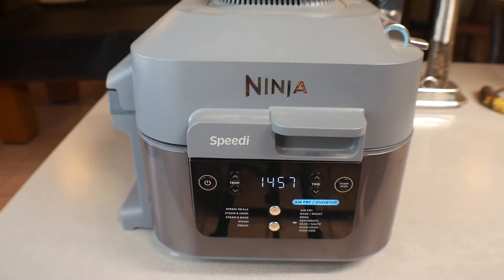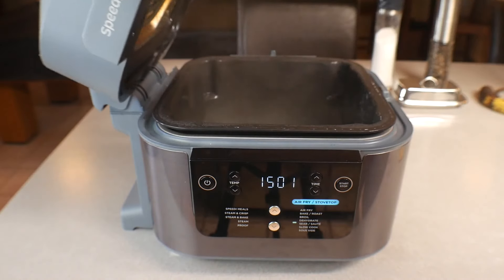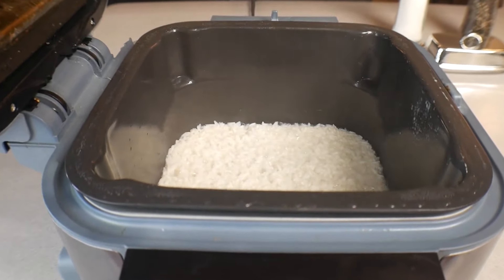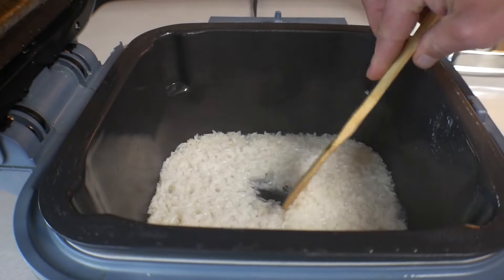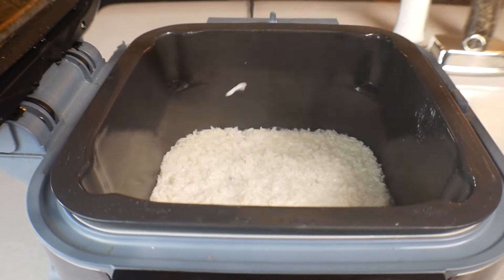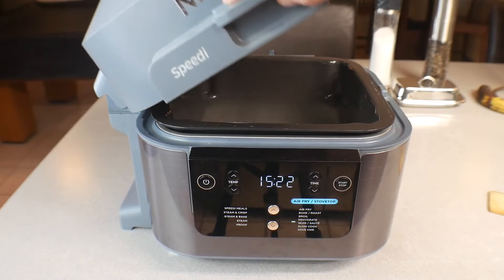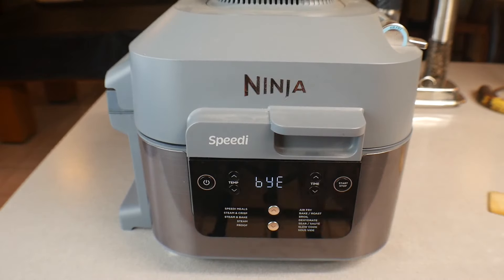We're coming up on the 15-minute mark, so we're going to open it up and take a quick look at the rice to see what's going on. Let's see the steam — looking really good! That oil did that, it was amazing. It's almost done.